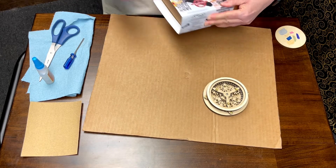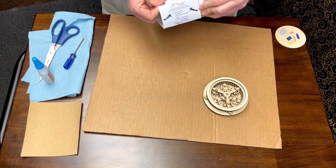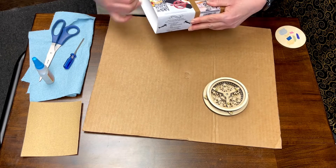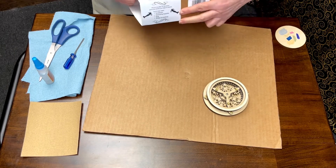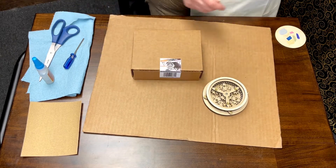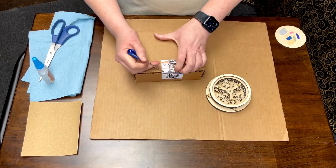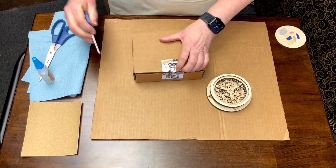I'm going to start by sliding off the sleeve on my kit, trying to do it without breaking it. I'm going to open the sticker on my kit and now we'll take a look at the pieces and parts that have been included inside.